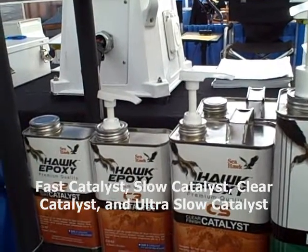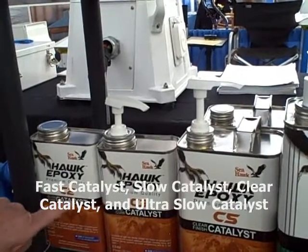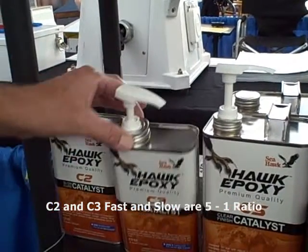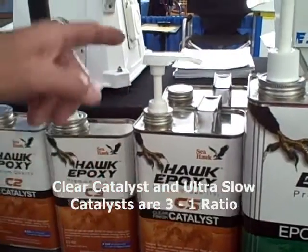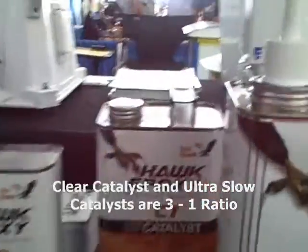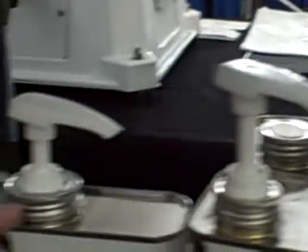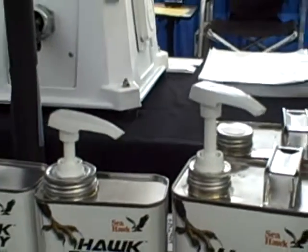For the southern high humidity climates, we have an ultra-slow catalyst. The C2 and C3 fast and slow hardeners are a five-to-one ratio, so use our five-to-one ratio pumps. The clear catalyst and the ultra-slow catalyst are a three-to-one ratio. On the tops of the cans, the size of the cap is significantly different, so it's impossible to use the wrong pump with the wrong catalyst.